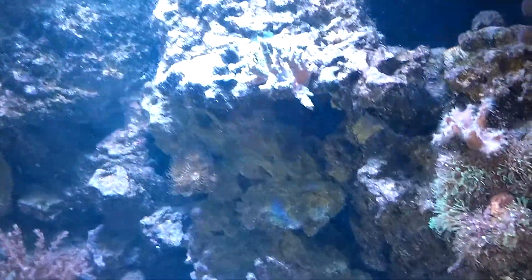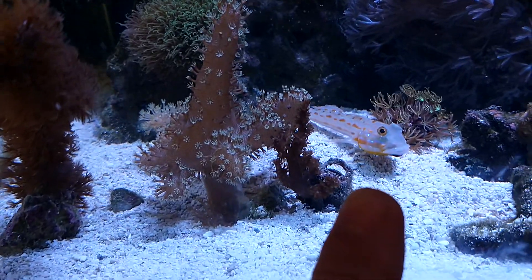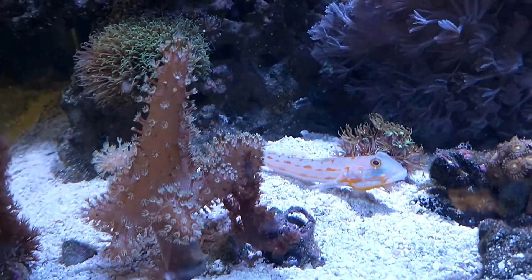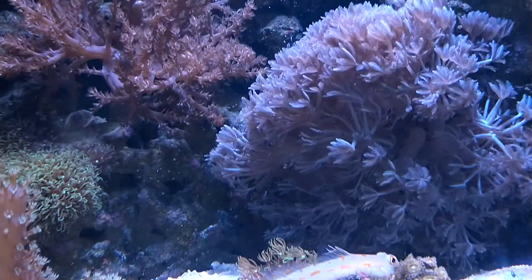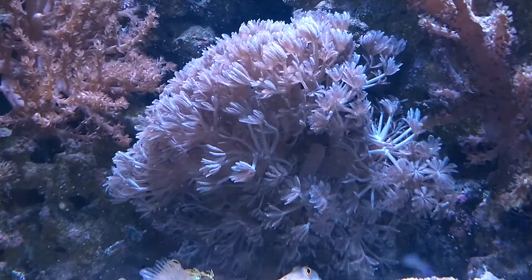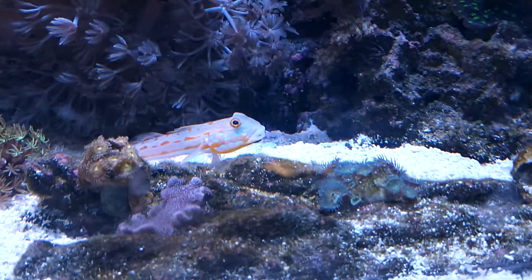In this tank, that guy right there — my emerald spotted goby — as I've been told, I've been saying it wrong, has what it looks like might be fin rot. And I don't want it to turn to ich; I don't want the poor little guy to get sick.